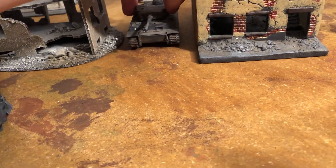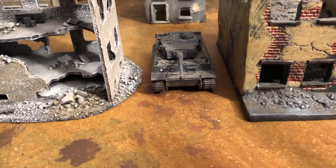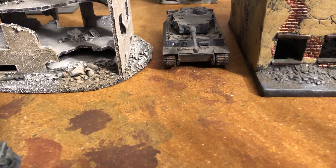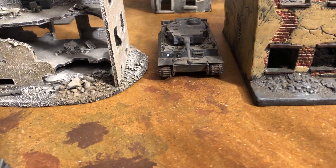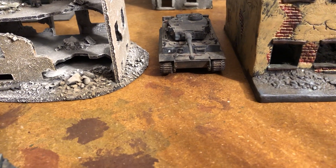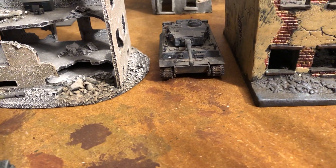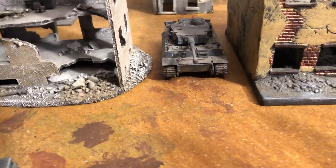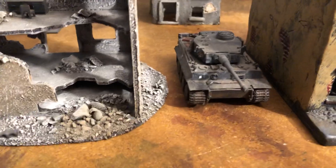If anybody's familiar with the Kelly's Heroes movie with Clint Eastwood and a lot of other stars, they had what they were calling Tiger tanks. There were Tiger tanks in the movie, but they were adapted and made for the movie out of the track unit of a T-34, and then they did their best to make a turret and so forth. They were going down tight roads and stuff — very good movie if you haven't seen it.